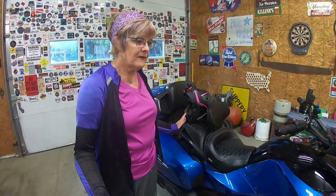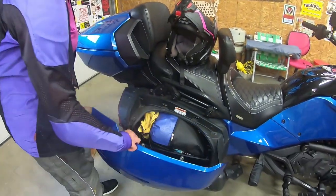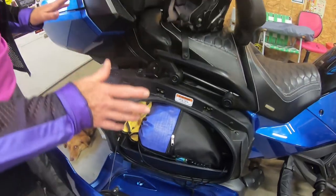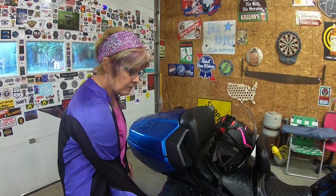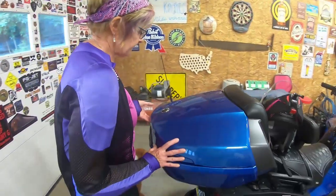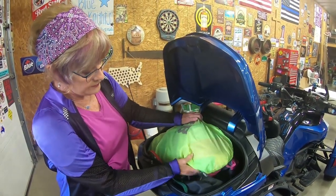Let me show you what this puppy holds. These are my side bags — one on each side. I have my rain gear in this one. I'll take everything out and lay it on my six-foot table so you can see it. These side bags I believe hold 14 gallons each, and this trunk holds 16 gallons. This trunk has my rider bag backpack, which holds all my clothes for a two-week period.